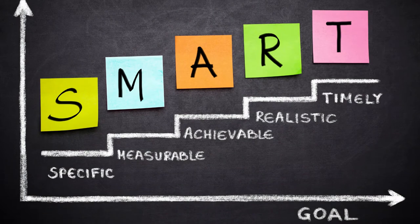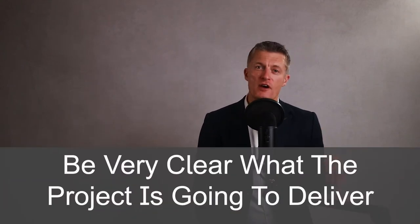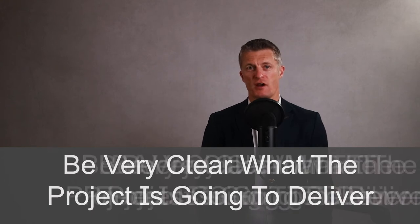Make the goals SMART. For medium complexity projects and bigger, I would absolutely advise you to write a full project scoping statement detailing out what is included in the project and what is not included in the project. Be very clear what the project is going to deliver and what it is not delivering. This step can be time consuming and challenging. Setting clear goals and the project scope is a lot easier, less stressful, and quicker than having an unclear project scope and then managing changing and different expectations throughout the project.